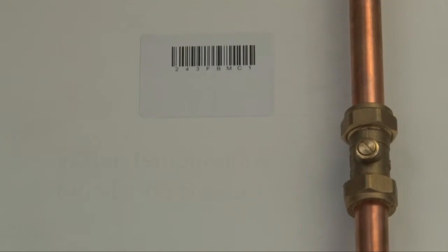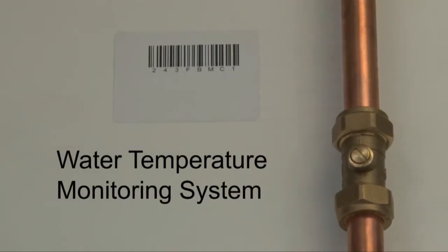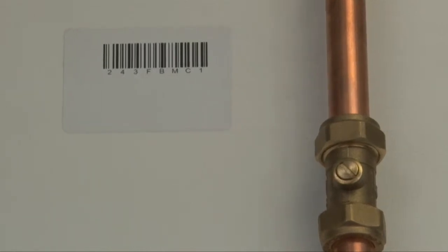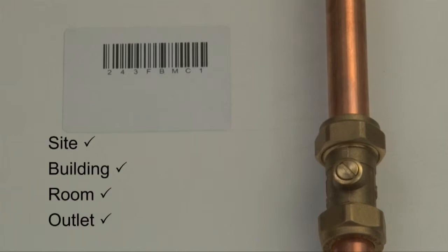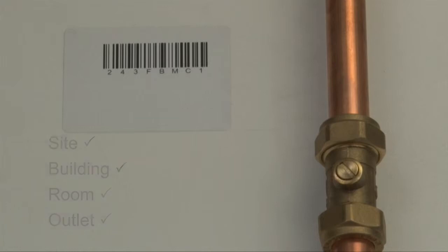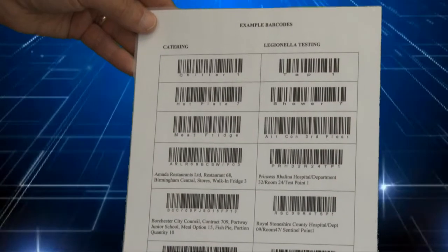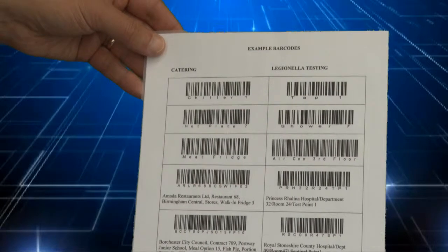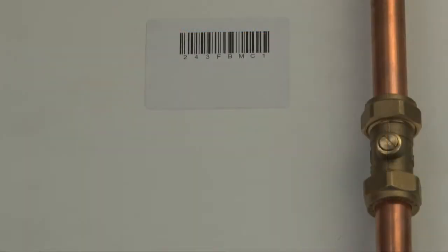To set up your Legionella Water Temperature Monitoring System, simply allocate a unique barcode to each water outlet. Typically, each barcode details the individual site, building, room and water outlet. Once generated, a list of barcodes can be printed onto a site inspection sheet or, as in this case, displayed next to a measurement point such as a tap or pipe.